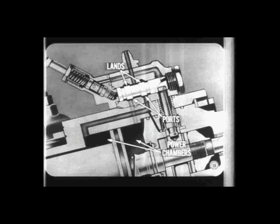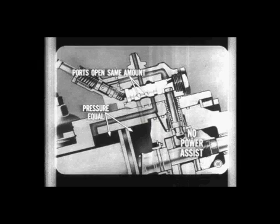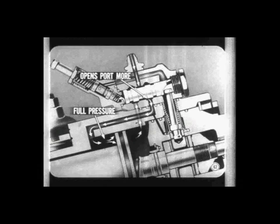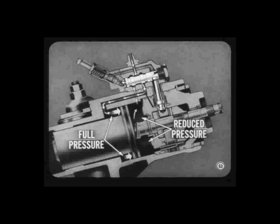Lands on the sliding spool in the steering valve open or close the ports leading to the power chambers above and below the power piston. As long as the spool valve is centered, both power chamber ports are open the same amount, pressure is equal in both power chambers, and there is no power assist. On a left turn, the worm and center race move downward, moving the spool valve upward. The lower land closes the lower port to pump pressure and opens it to return flow, reducing pressure in the power chamber above the piston. At the same time, the upper land opens the upper pressure port even more, admitting full pump pressure to the power chamber below the piston — hydraulic pressure pushes the piston upward. This power assist continues as long as the driver turns the wheel and keeps the control valve off center.